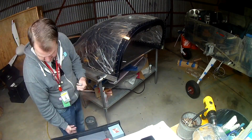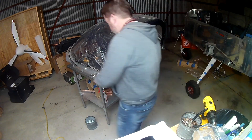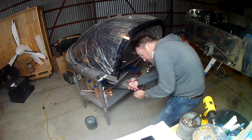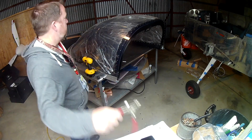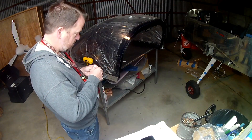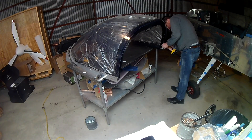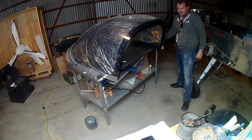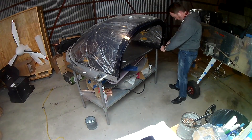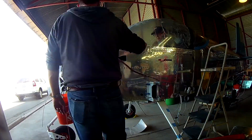Hi everybody, apologies — right now you should be watching me riveting the side skins on, but if you look you'll notice they're already riveted on, because I lost the video. I say 'lost' — I deleted it, and before I could even think I'd already emptied the recycle bin, which is just a bad habit of mine. So yep, you don't get to see any of that.